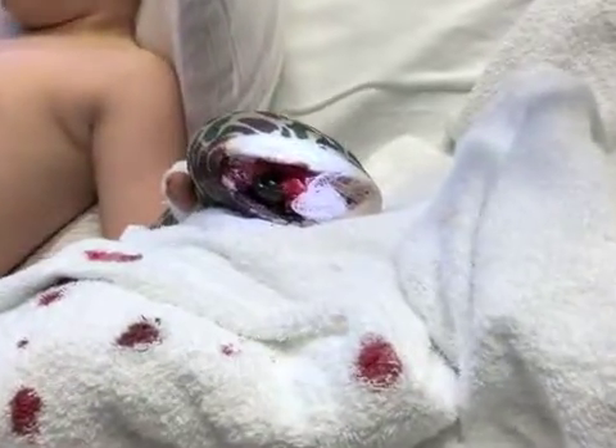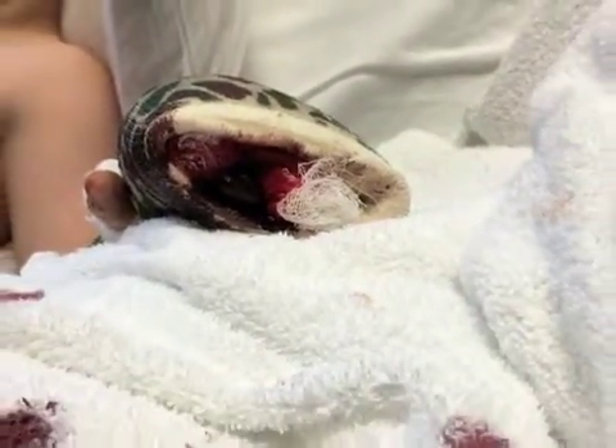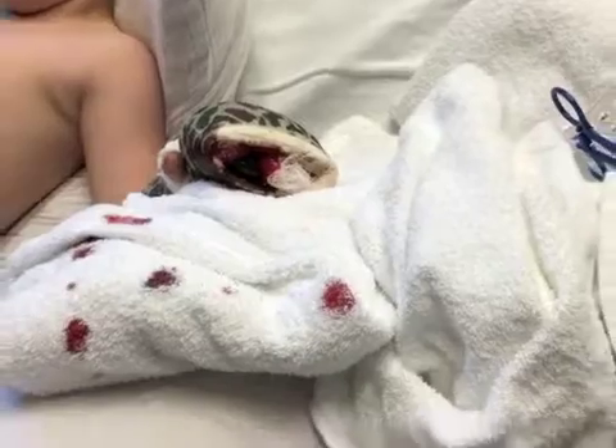If the leech does not detach after one hour, stroke the leech gently with alcohol or use Vaseline until it drops off. Then pick up with forceps and discard. Do not pull the leech off the skin with force.